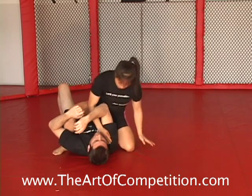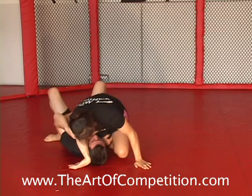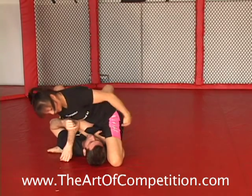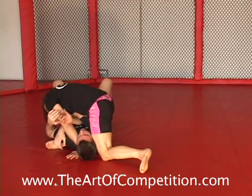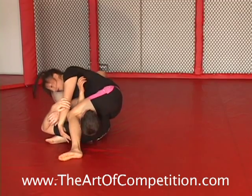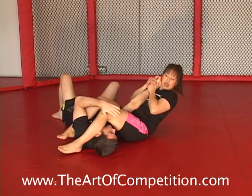So again: mount, lock, slide up, stay sitting on him, don't sit back. Stay sitting, stay sitting, lean, the leg comes around, knees pinch, hug, pinch, sit back.